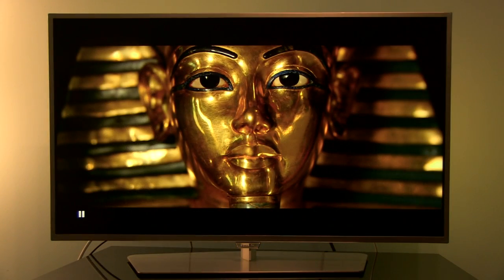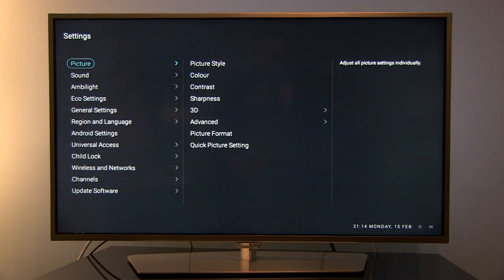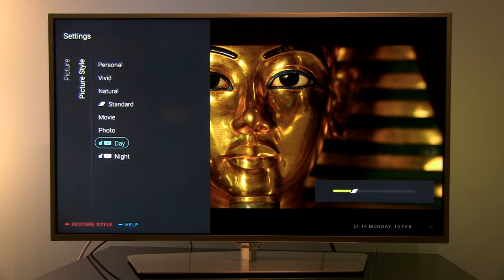What you need to do is go to the picture options menu and here select either ISF day or night, and type on your remote control 473473. This will lock or unlock ISF mode.